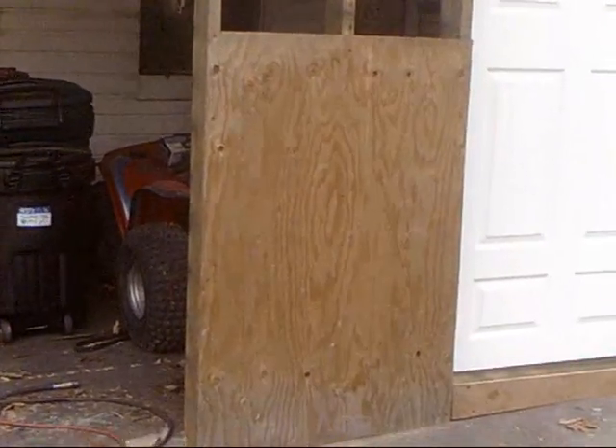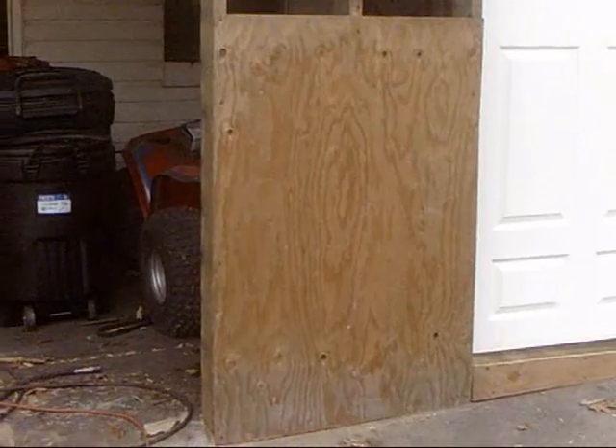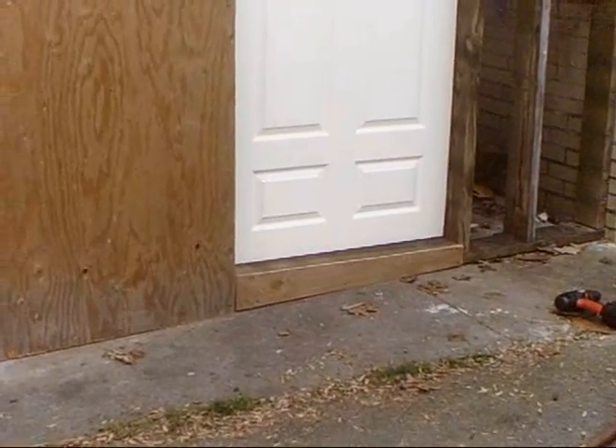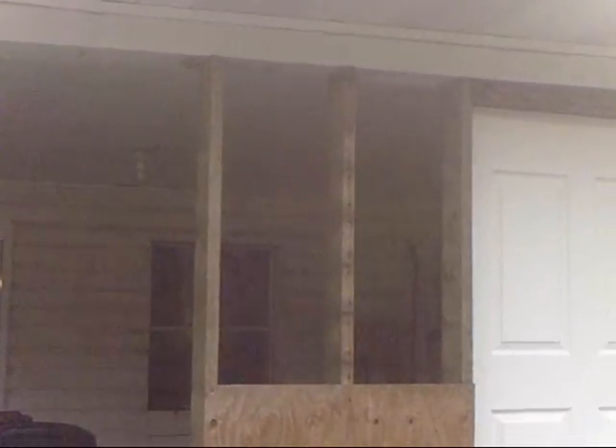Got one piece of plywood on there, got a whole bunch of these four-by-four sheets. Got a little piece underneath the door there and I gotta get another one up top to get it all boxed in. Also gotta get another garage door because that one's smaller than the one I'm getting.